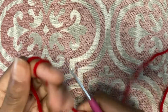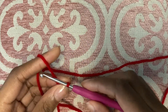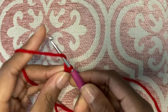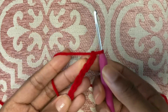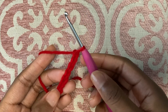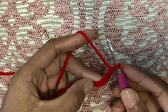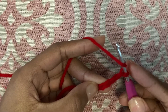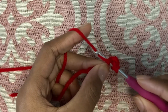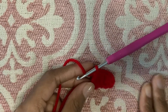We will be starting with a slip knot and then a chain of seven. We will be working a double crochet into the fourth stitch from the hook. If you need a slower demonstration or explanation on how to double crochet, make a chain, or a slip knot, just check out my previous episodes where I go more in depth. Basically you're going to do a regular row of double crochet and you should have four double crochet when you're done.